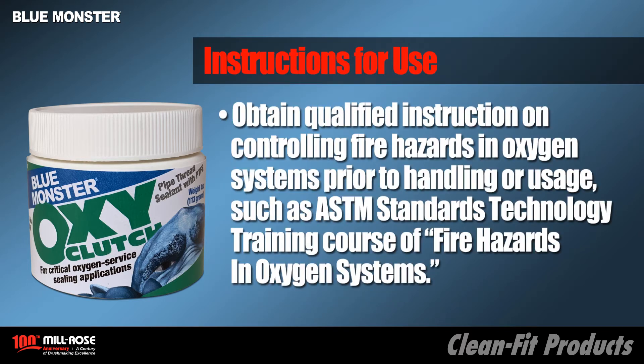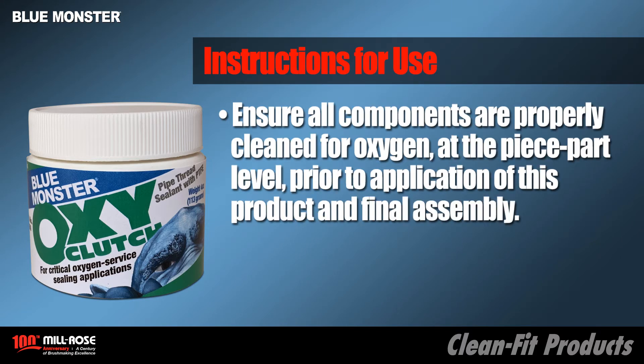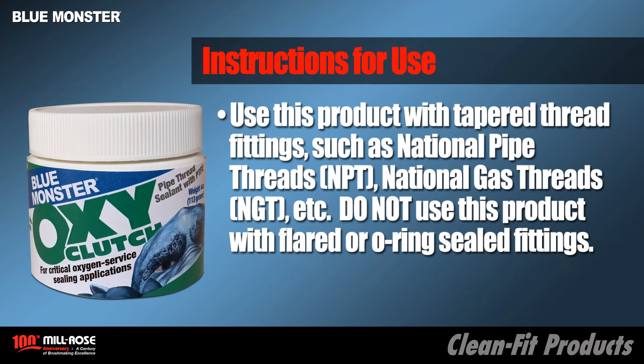Obtain qualified instruction on controlling fire hazards in oxygen systems prior to handling or usage, such as ASTM standards technology training course on fire hazards and oxygen systems. Ensure that all components are suitable for oxygen application prior to wetting any portion of the system with oxygen. Ensure all components are properly cleaned for oxygen at the piece part level prior to application of this product and final assembly. Use this product with tapered thread fittings such as National Pipe Threads NPT or National Gas Threads NGT, and do not use this product with flare or o-ring sealed types of fittings.